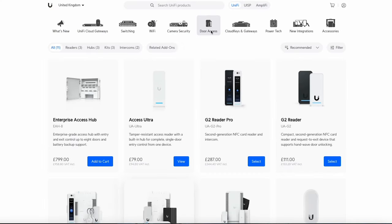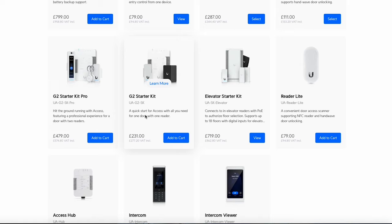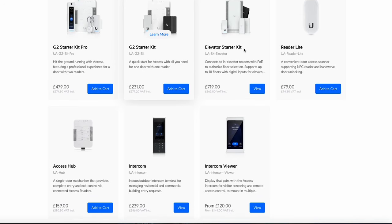I'm on the UniFi store on the door access page, and here is the Access Ultra. I just want to give some context on this and why I think this product will be quite successful — how it's filled a gap in the access lineup. If you were doing a simple solution like I'm showing today, with a mag lock or catch lock and a push-to-release button with one reader, previously you would have had to get something like the G2 starter kit.